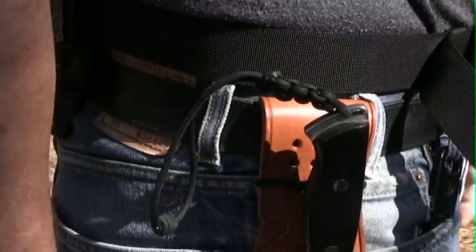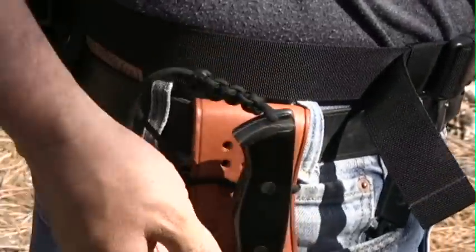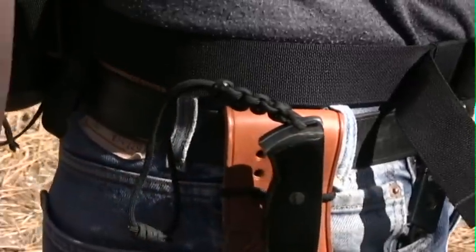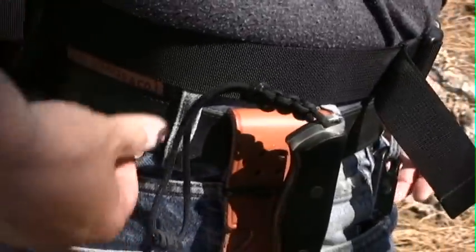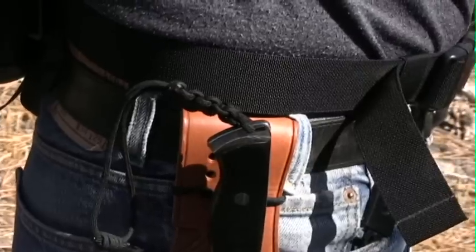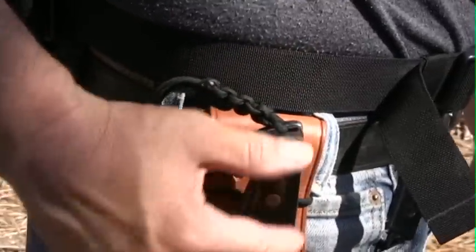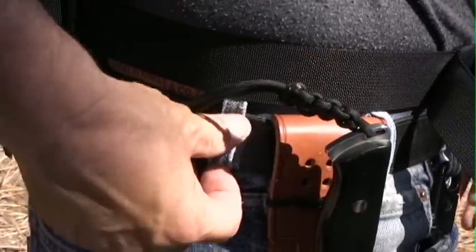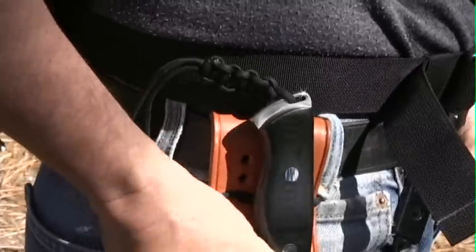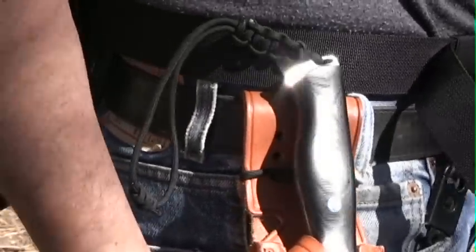One other thing I'd like to share with you that's kind of cool is I have an extra belt loop to keep the knife in place, keep it from moving around as I'm hiking. What I did is I just took an old ripped-up pair of blue jeans, even worse shape than these are in, and I simply cut off one of those loops and sewed it on. It just fits and retains the knife perfectly. I recommend that you do the same.